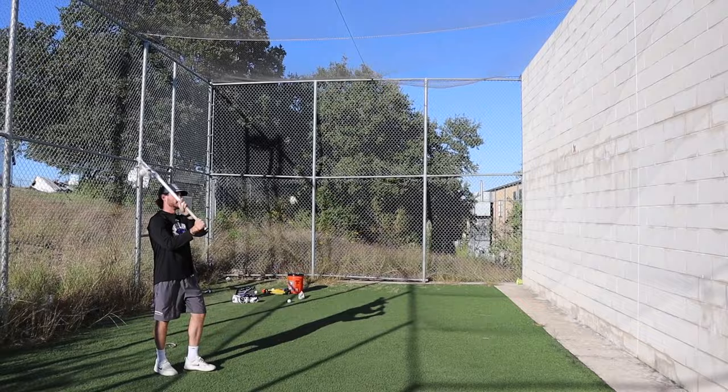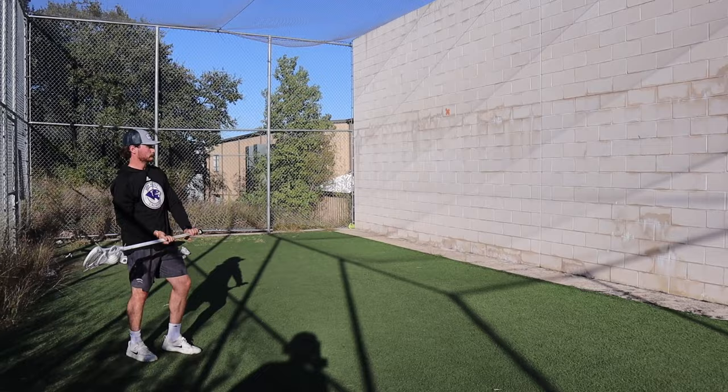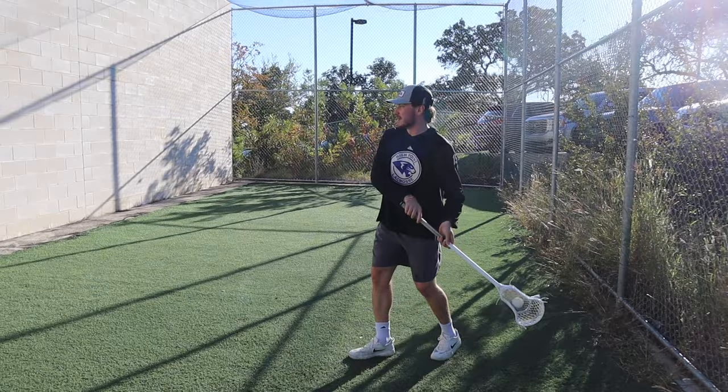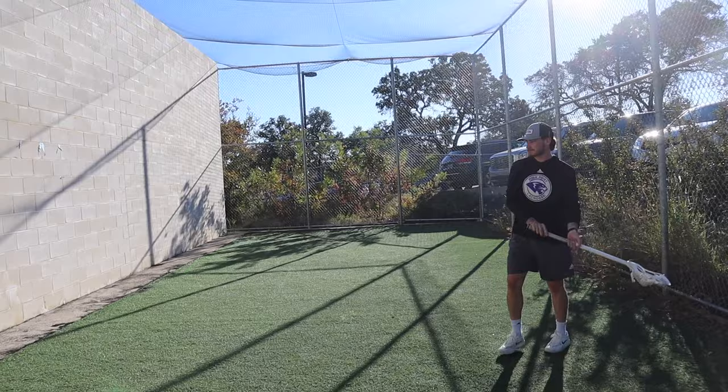Then we have one of my all-time favorite drills: underhand passing. This is one of the best skills you can learn in lacrosse right now. If you can overhand and underhand pass well, you're going to be a very dangerous lacrosse player. Underhand passes come in handy when you want to throw a skip pass through the defense and they have their sticks in the passing lane — an underhand pass will let you stealthily throw it under their stick. Coaches are going to be very impressed. Hayden's tip: keep the head of your stick in front of your eyes. If you keep it behind your head, it's going to be very difficult to catch the ball.